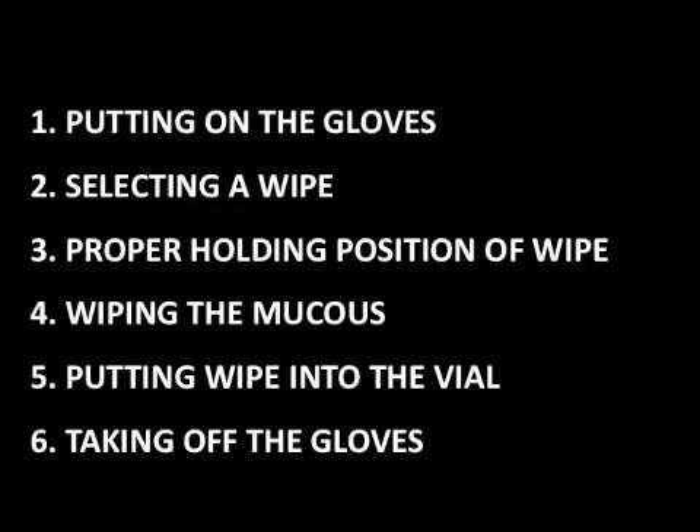Today we are going to show you the steps of: 1) putting on the gloves, 2) selecting a wipe, 3) the proper holding position of a wipe, 4) wiping the mucus from the pig's snout, 5) putting the wipe into the vial, and 6) taking off the gloves.